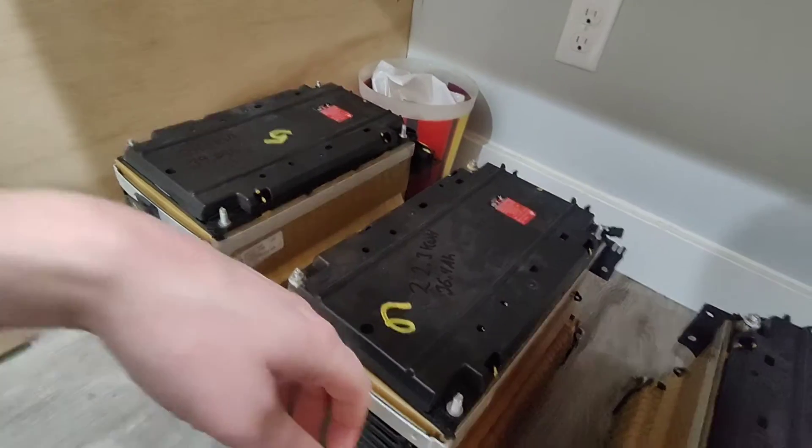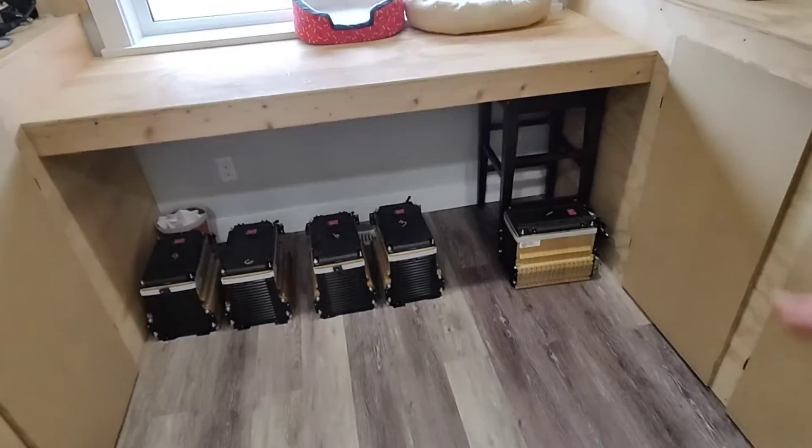Unfortunately module six is the worst of the bunch. However, even at 2.23 kilowatt hours it's still very usable — that's a lot of energy. To give you an idea, I could run this refrigerator for about 12 hours on just that one failed battery. Even if the freezer uses twice as much energy, that's still six hours on one little battery. So in a power outage or emergency situation, a couple of these packs could keep things running for quite a long time.